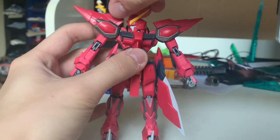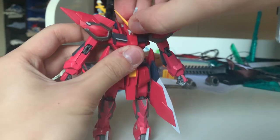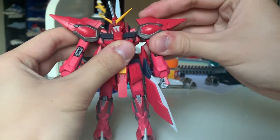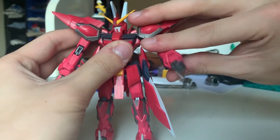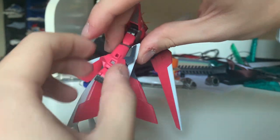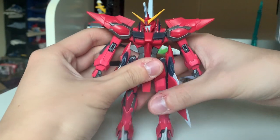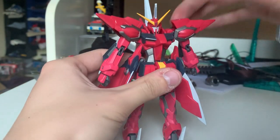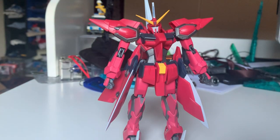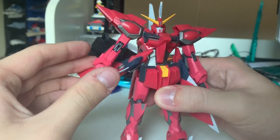How about a quick look at the articulation. First, the head — it moves up and down, side to side. There's an extra joint on the neck so you can also move front and back. The arms are 360 degrees — no problem at all — you can lift up the whole arm, lift up the shoulder piece individually, bend up 180 degrees, and twist the hand down with no problem. Unfortunately the back of the arm is not movable because you have to change parts to recreate the animation where the Aegis gets the beam sabers out from the hand.